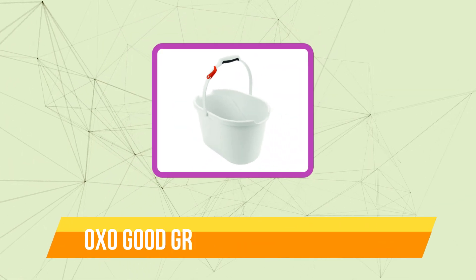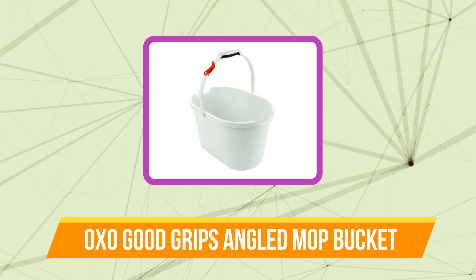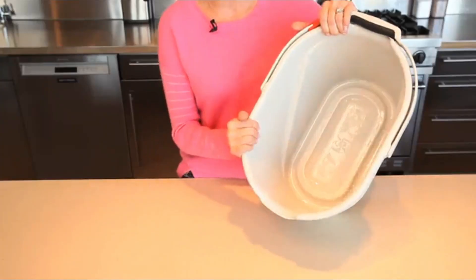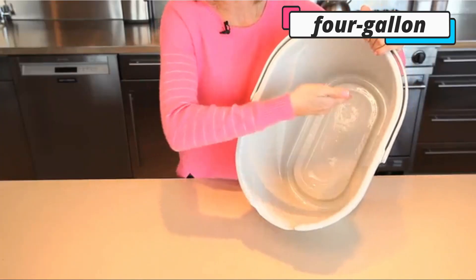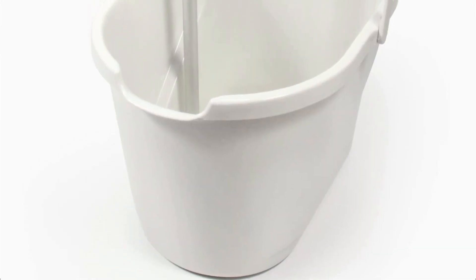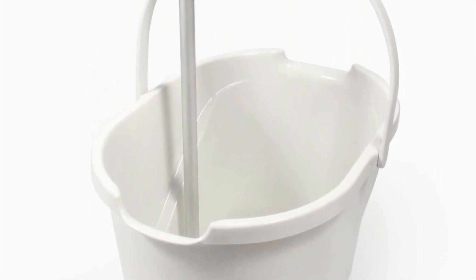Moving up at number 2 is the OXO Good Grips Angled Measuring Mop Bucket. This can be the perfect mop bucket for around your house if you're searching for something simple but useful. It includes measurements in both gallons and liters inside the 4-gallon bucket at an angle for easy reading. It's a quick yet effective technique to determine where to fill to without having to bother with measuring cups or go through trial and error.